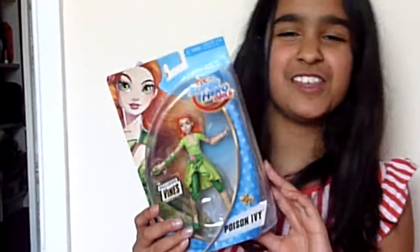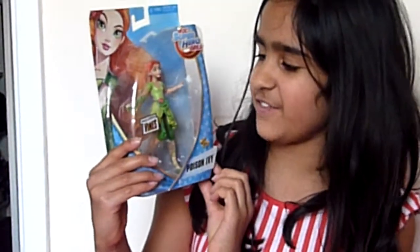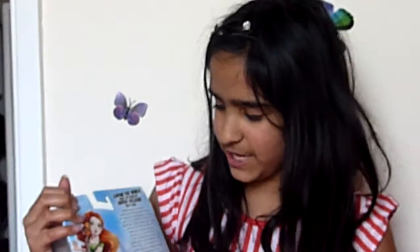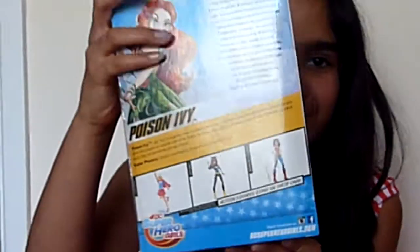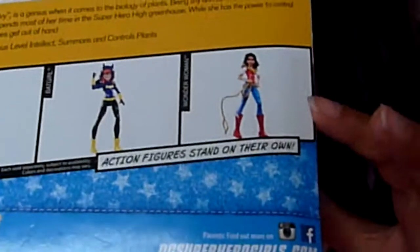She nearly took down Batgirl. So we are going to be unboxing this toy of Poison Ivy and it includes vines on the back. It tells you you can get other ones — you can get Supergirl, Batgirl and Wonder Woman.